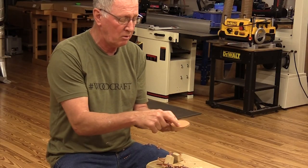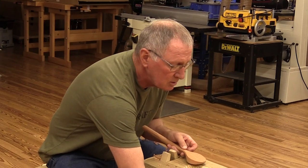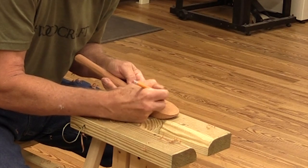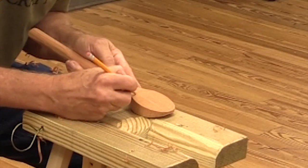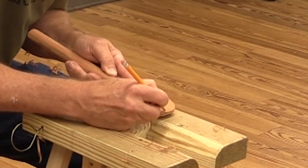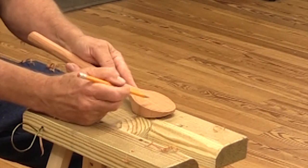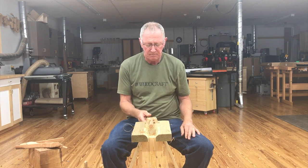I'm ready to start working on the bowl part now, and the first step is to give myself some guidelines. I'm just going to freehand about an eighth of an inch or so away from the edge to give myself a little guide for carving. This doesn't have to be round — it doesn't have to follow this contour. You can design these and make any kind of shape you want, anything from perfectly round to an oval shape, or even heart-shaped if you want to be decorative.